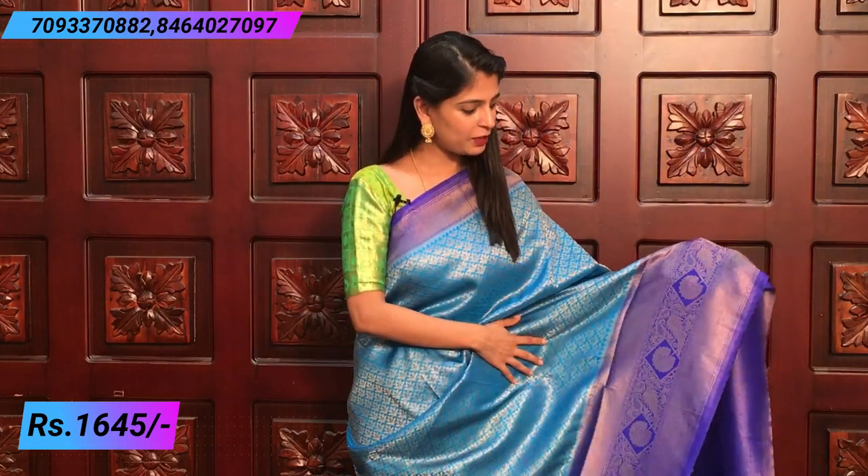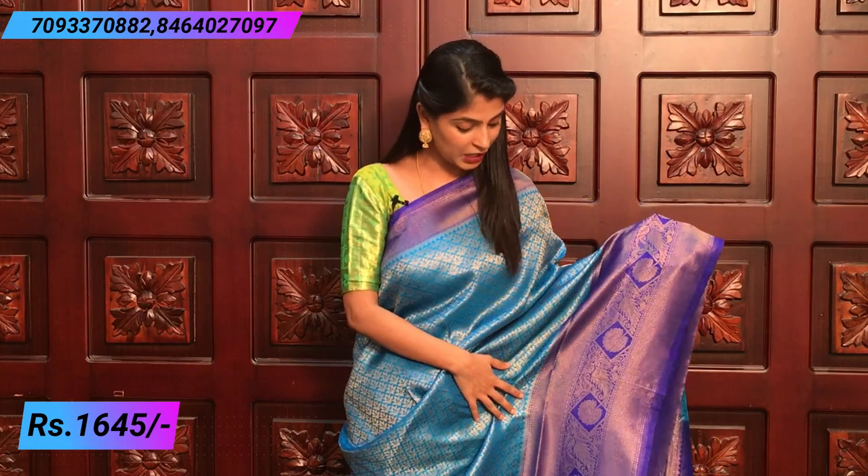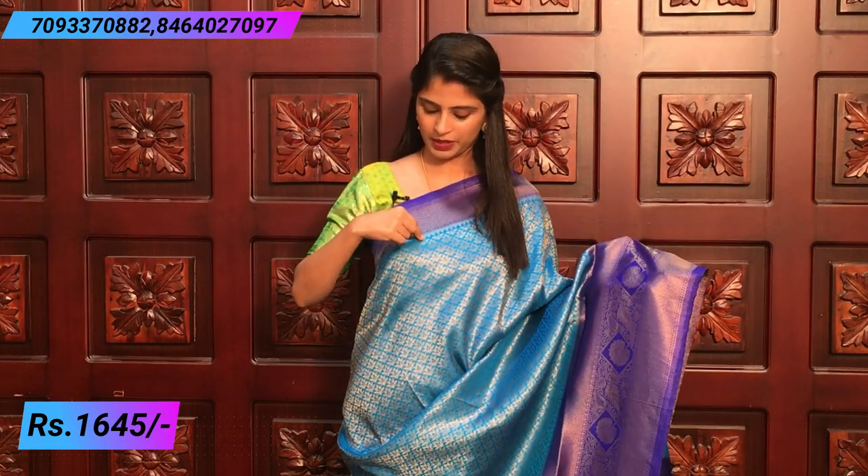We have a beautiful sari. The first color combination is light blue and dark blue — this dark blue is also in a purple shade. It's very beautiful. Both sides of the border are painted on the other side. It's called Blue Piner. It's just a golden weaving border, and it's also a temple style border.